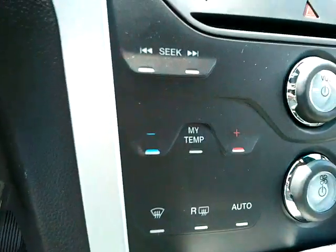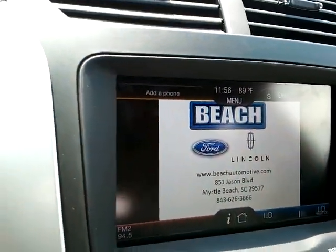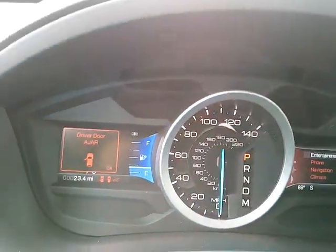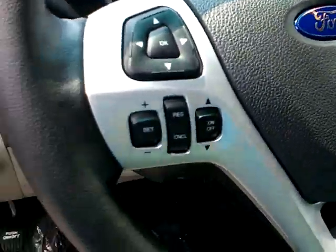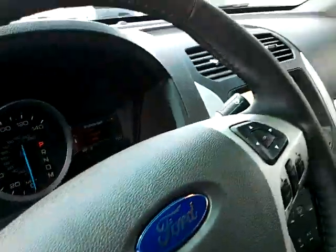Down in here you have your media plug-ins. You also have a lot of stuff — looks like navigation on this one, it's got the touchscreen with it, LED on the dash, fingertip controls on your steering wheel. It's got a good stereo in it — it's playing right now.